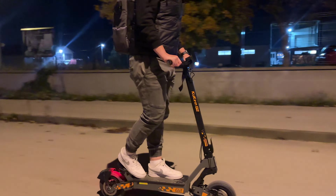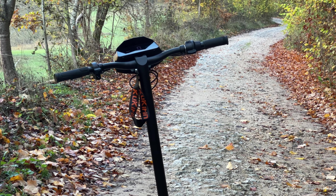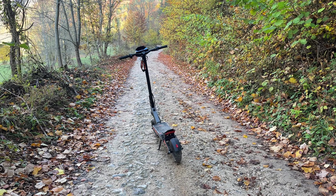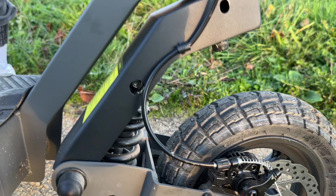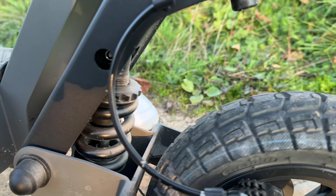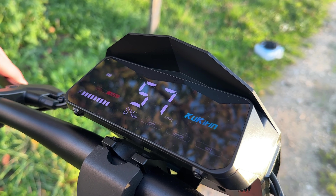A shout out to Banggood — links will be in the description and there may even be a discount coupon. Let's begin. An electric scooter that's fast, affordable, and made for both city commutes and off-road trails — sounds like a dream, right? The Kukurin G2 promises exactly that, with a powerful motor, long-lasting battery, and tech-forward features, all under 500 euros. Today we'll break down what makes it shine and where it could be better.